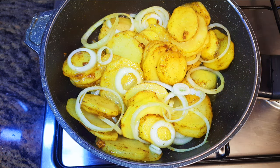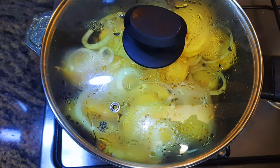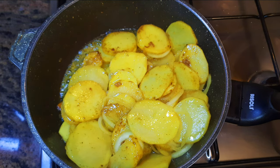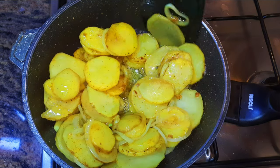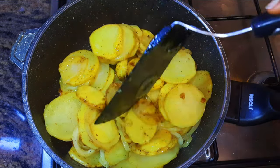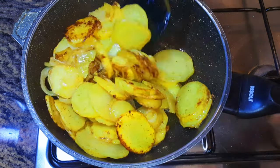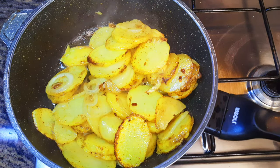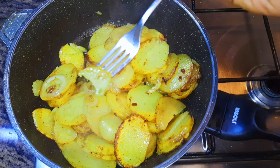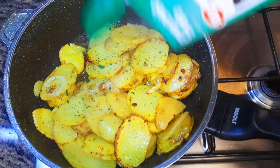Mix immediately to help it absorb the flavor of the wine, and let this cook for about five more minutes. Then I'll let this cook on medium fire for about three more minutes, tossing it occasionally. After three minutes, I'll go ahead and taste it — if it's well cooked, I'll put off the fire.